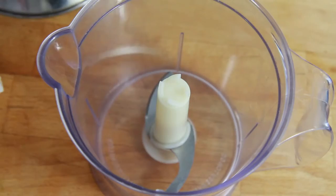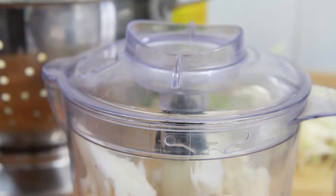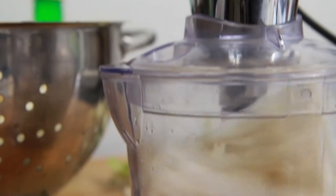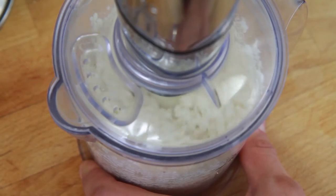Now take a food processor and chuck the cauliflower heads in, making sure they're small enough to fit in. Then place the lid on and start blitzing. You won't need to blitz for long, just keep going until the cauliflower is the size of grains of rice.